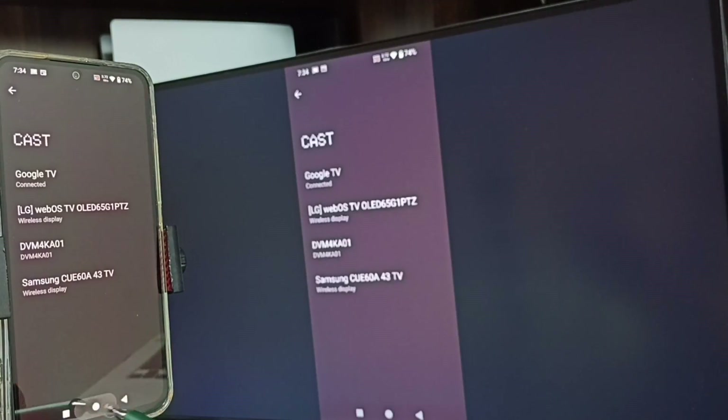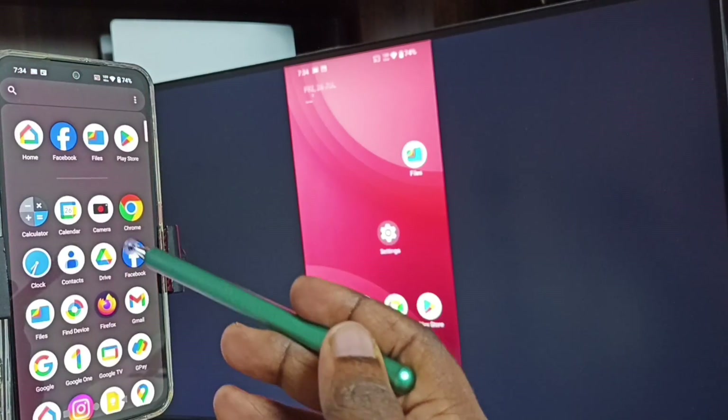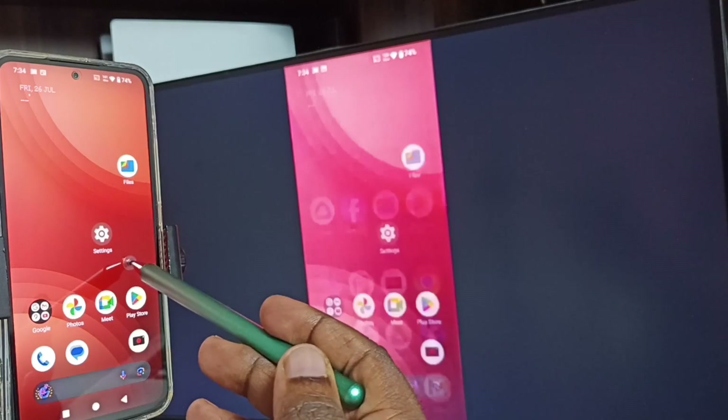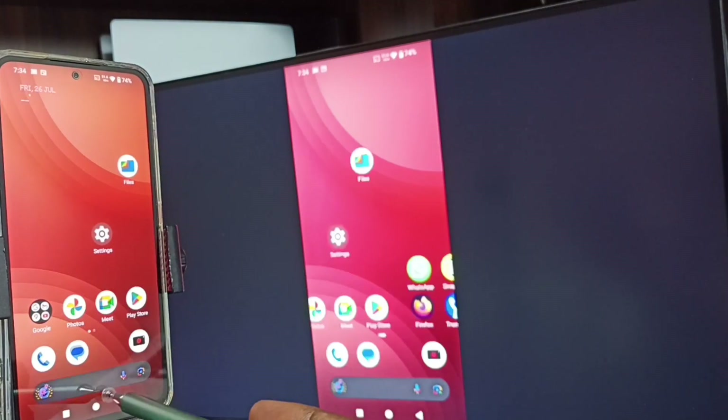See, screen mirroring is working. If you want to switch the display to full screen, you can enable screen rotation on the mobile phone and then just rotate the phone. That way you can switch the display to full screen on the TV.